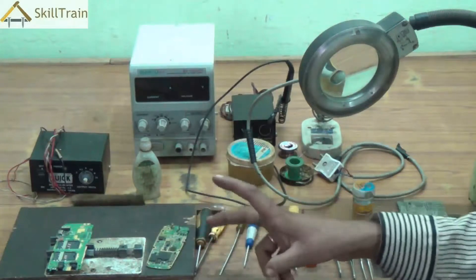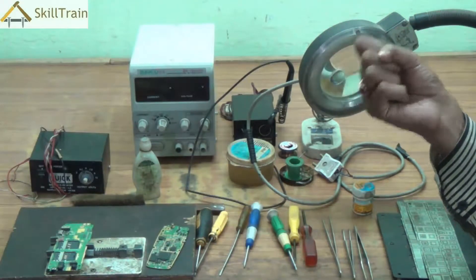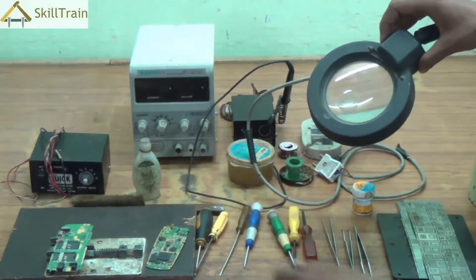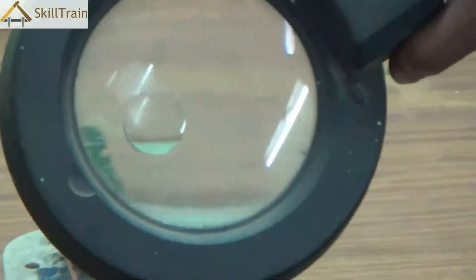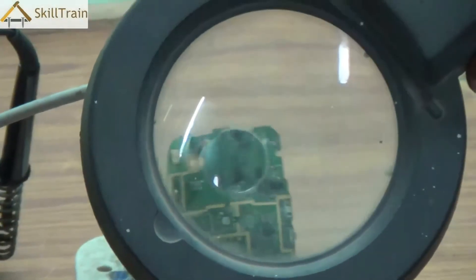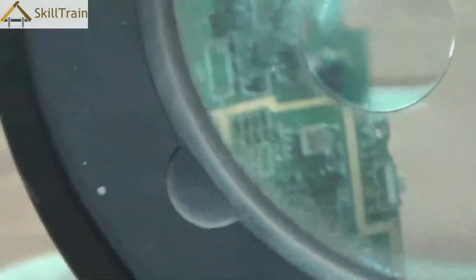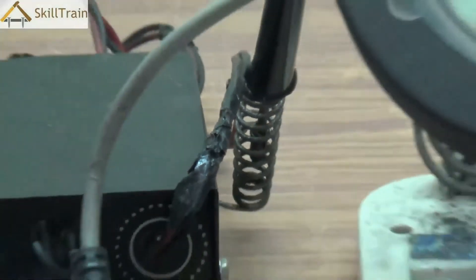Apart from these, another important tool you will need while doing mobile repairing is a magnifying lens. When working on a PCB the components are so small that you may not be able to see them with bare eyes. When you place the PCB behind the magnifying lens, you will be able to clearly see each component, read what is written, and ensure you are able to do your job without making a mistake or connecting a component in the wrong place.